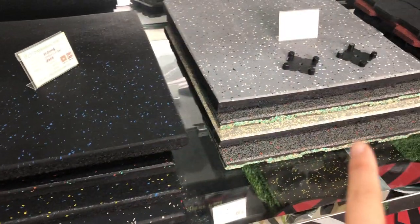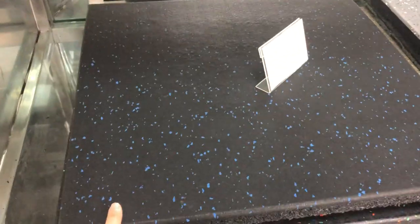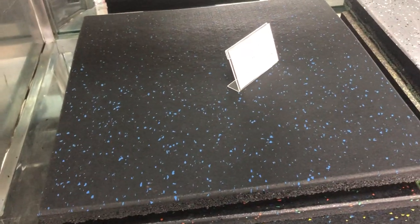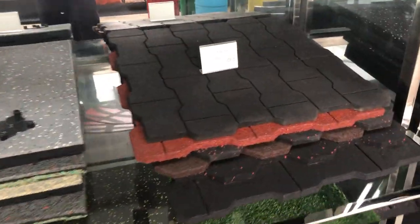The difference between this one and this one is just the top surface. This kind of top surface has dots — EPDM granules mixed with SBR granules — and this one is cheaper than that kind.